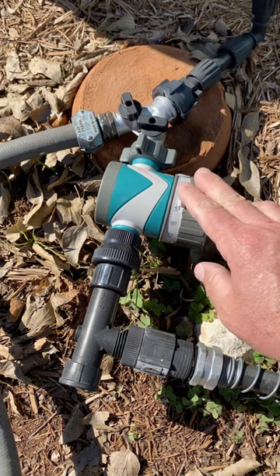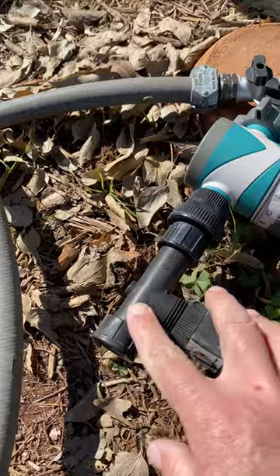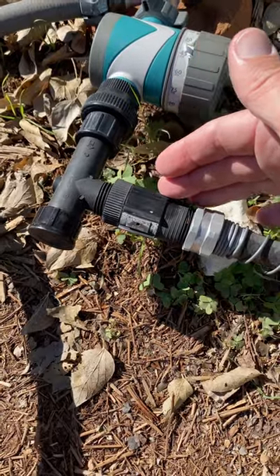I've got a really basic mechanical timer here. Next up, you've got a backflow preventer. Next in line, I have a filter. And next here, you'll see we've got a pressure regulator.